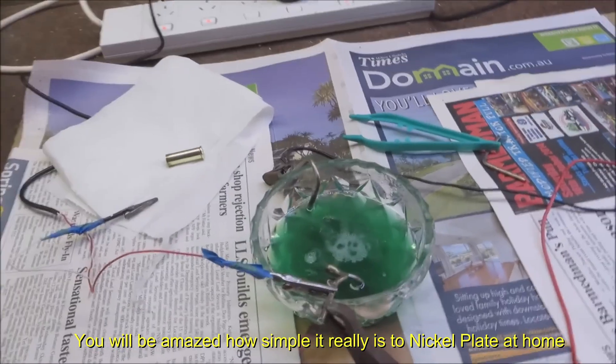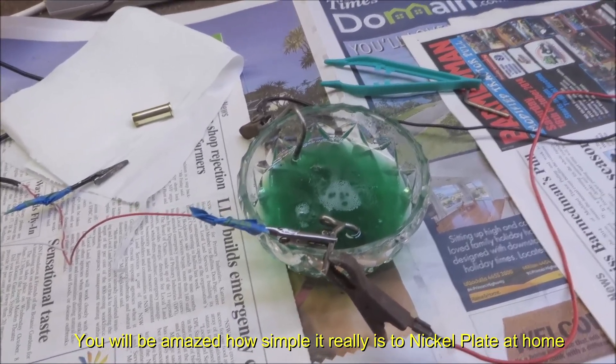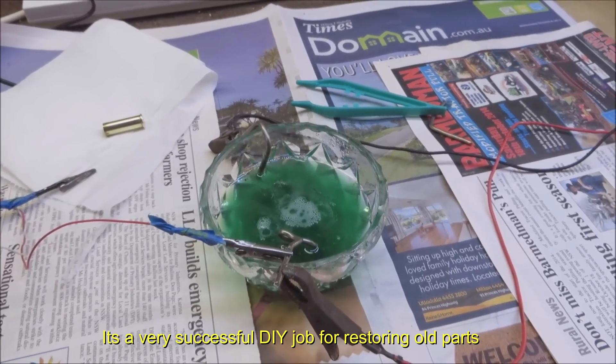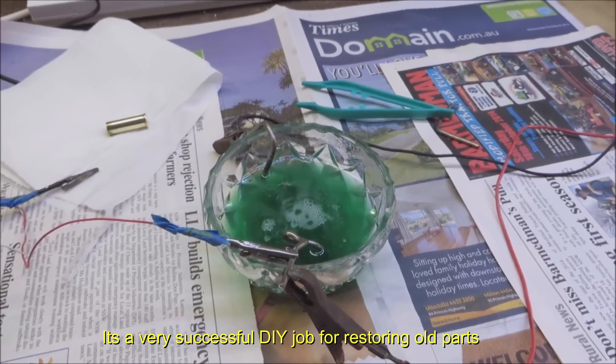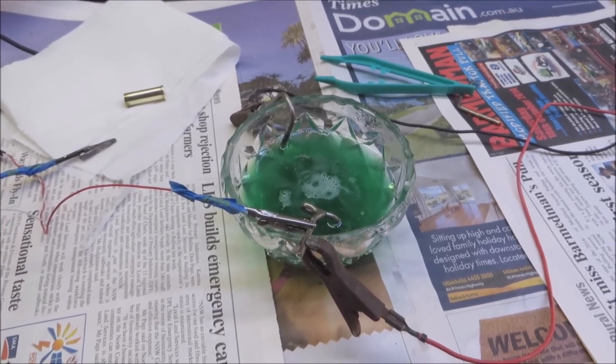G'day all. I've had a lot of questions in regards to home plating — people very much like seeing the photos, but I've had a lot of questions asking if I could do a video just showing how the plate actually goes onto brass.